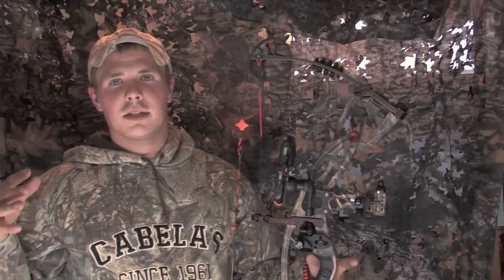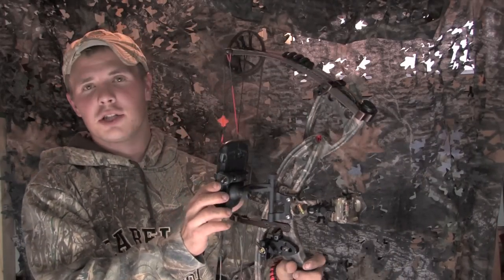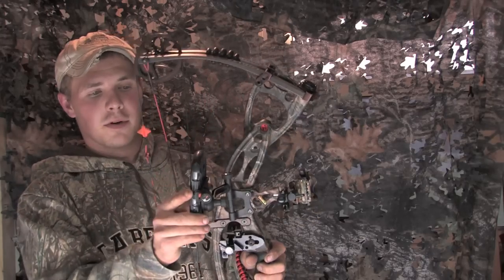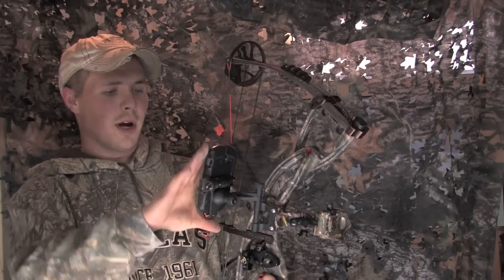Hey, what's up guys. Just want to take a quick second and show you a cool little product that I thought was pretty neat. It's called the Jackknife by S4 Gear — it is a smartphone bow holder. You stick your smartphone on here, and it's pretty neat: you can record all your own hunts right from your bow.